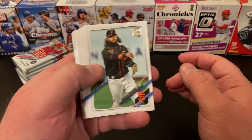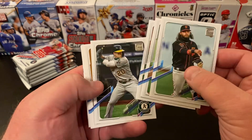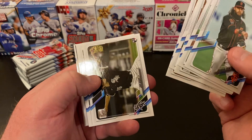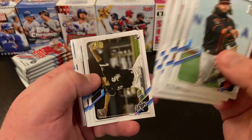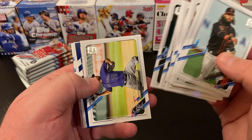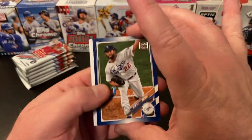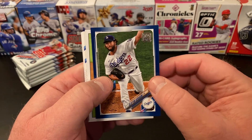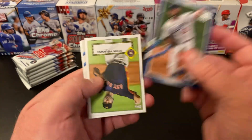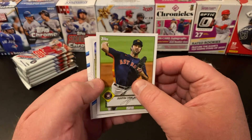Starting us off we've got Brandon Crawford, Chris Paddock, Steve Matz, Mark Canha, a Blue Jays team card, Cody Heuer, Alex Gordon, Wade Davis. We've got our first of the blue parallels — it's a Clayton Kershaw. That's nice — the Dodger blue and the blue parallel is a good looking card, a little off-centered maybe. Then we've got a JV 52 throwback design.